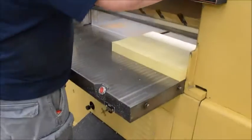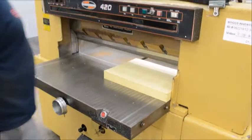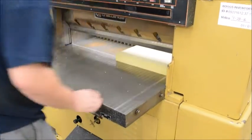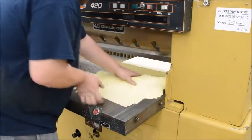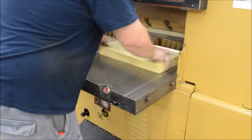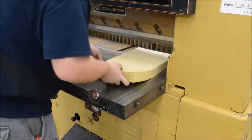All right, we'll cut some paper here. Here we go.